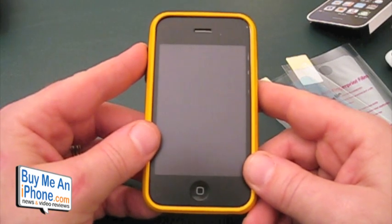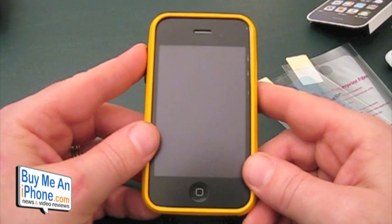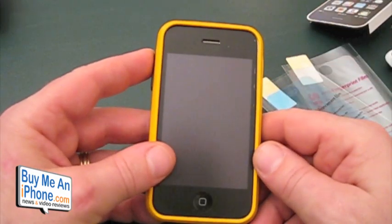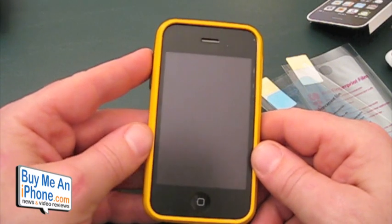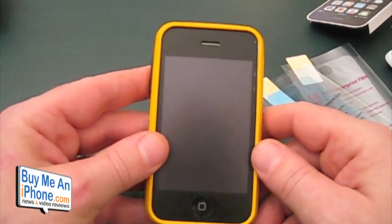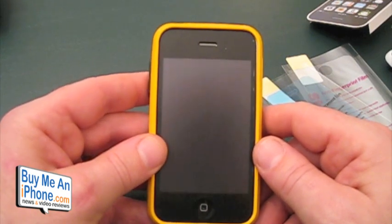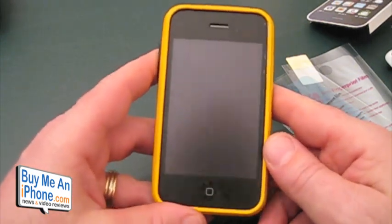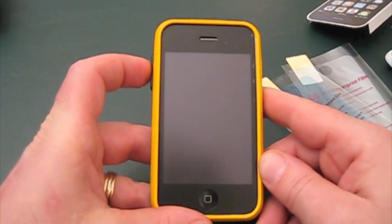Make sure you guys follow us on Twitter at twitter.com/buymeaniphone, and follow me personally at twitter.com/nerfsqueezer — that's N-E-R-F-Squeezer. Make sure you subscribe because here we are at the end of November, almost Thanksgiving, and CES will be here before you know it. We're going to have great updates from CES and a Twitter/YouTube meetup in Vegas. If you're interested, shoot me an email at tommosha@buymeaniphone.com and I'll give you all the details. Thanks for watching — hope this helped you out in your case choices. We really appreciate your support and we'll talk to you soon. Have a great night.